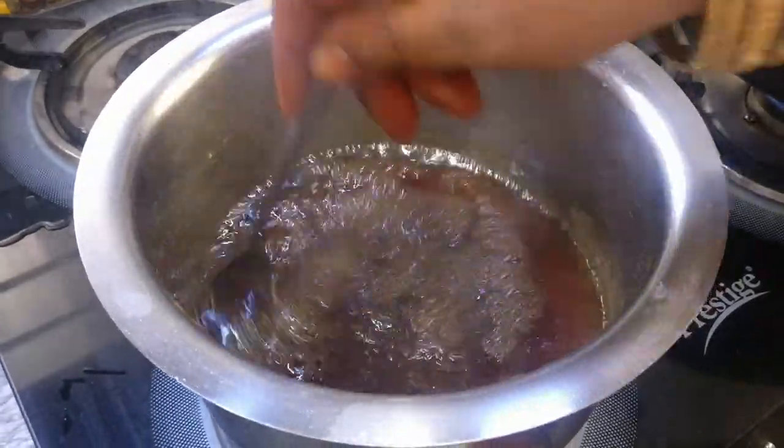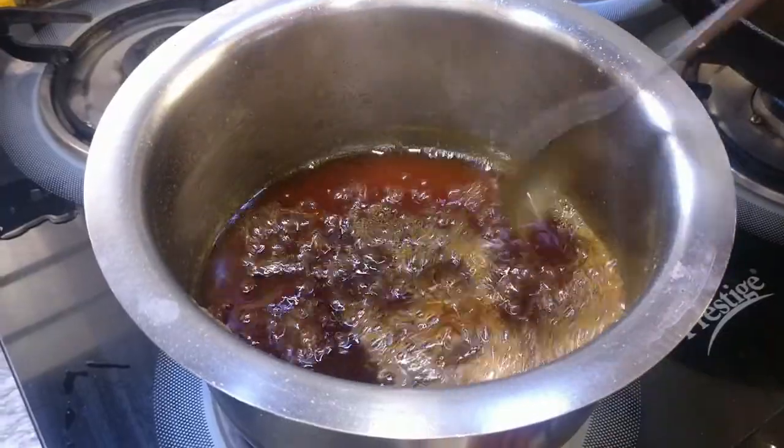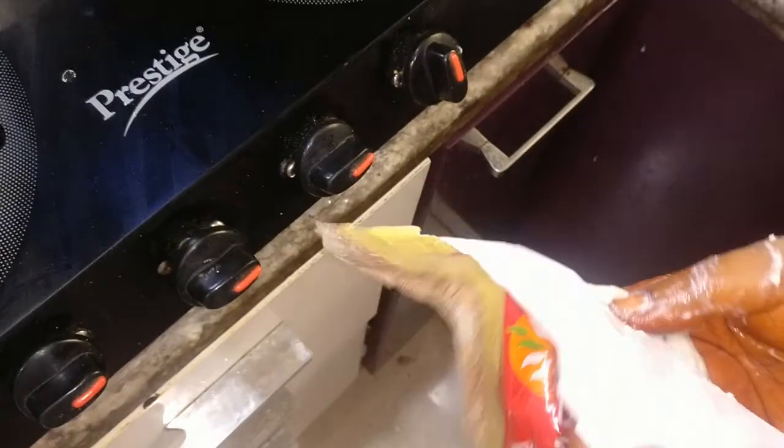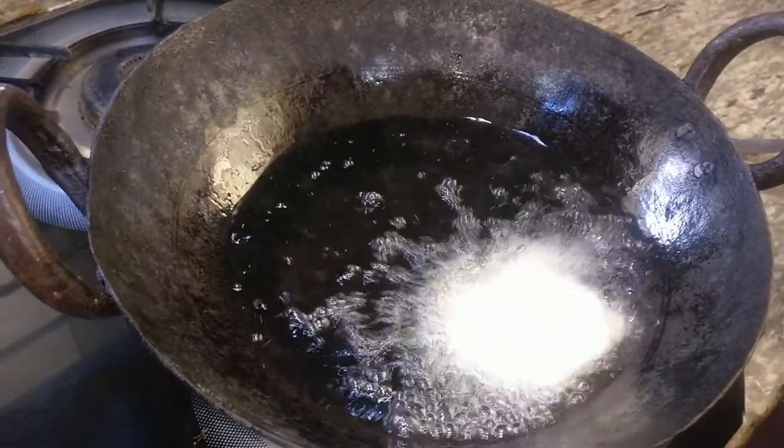We are going to cover it and cut it. Then you can put it in the pan with a little bit of oil.